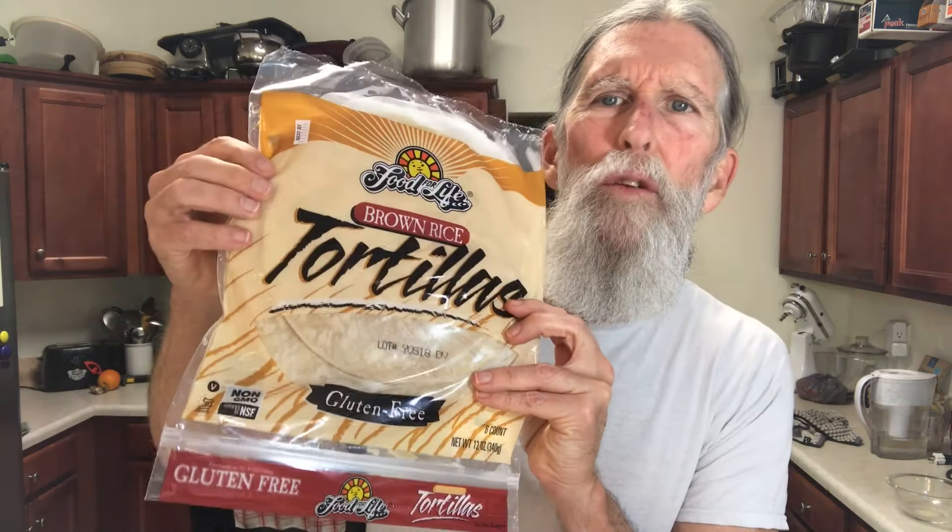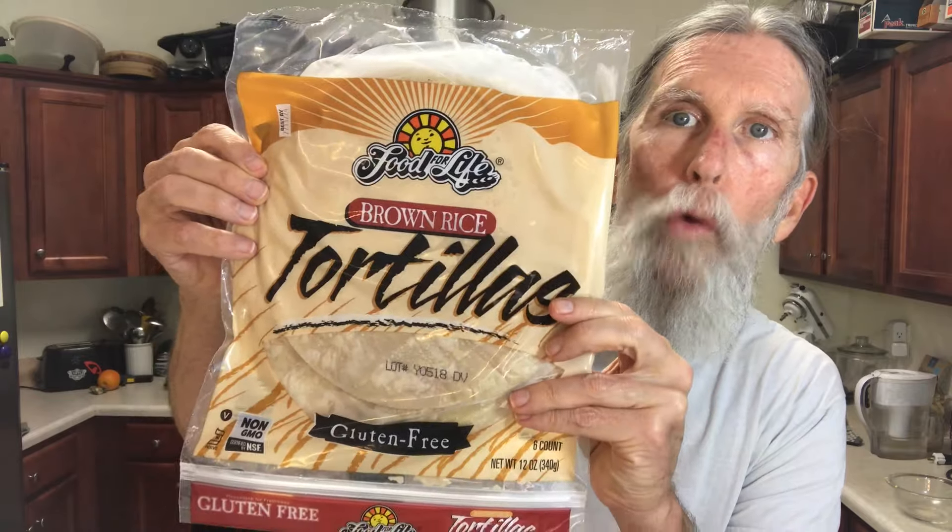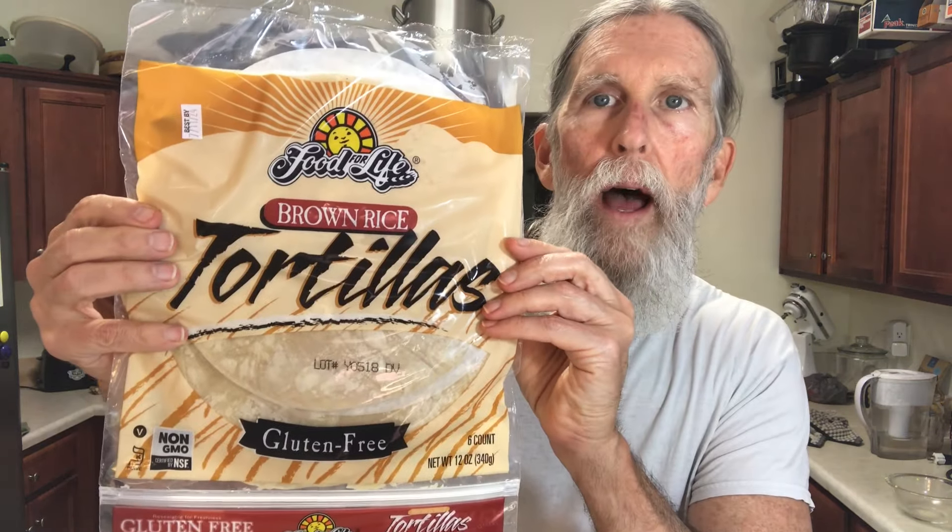I got some wraps. I don't really do wraps or burritos or whatever, but I found these in a little store that I buy goods from in Pensacola. Food for Life — these are brown rice wraps. One of the main things I look for in any packaged products is the saturated fat and the sodium. Both are pretty acceptable on here and they don't have a long list of ingredients, so this is pretty good. Gonna give it a try and see if I can actually roll this.